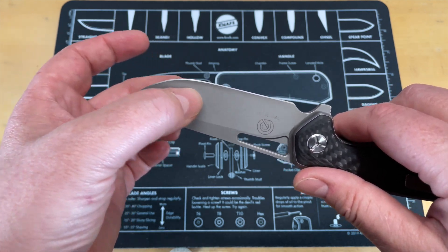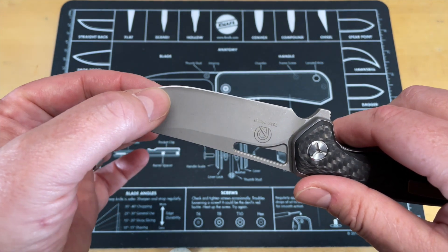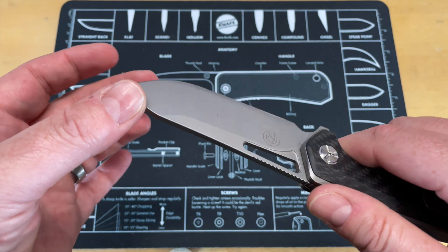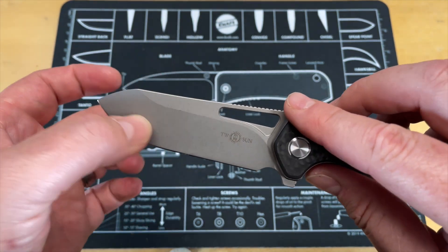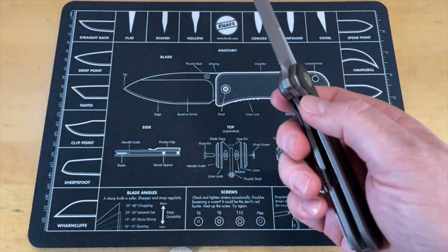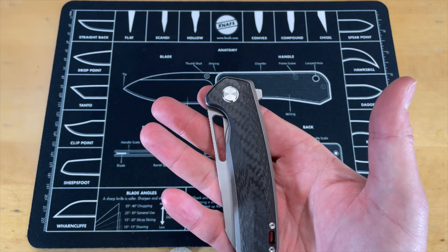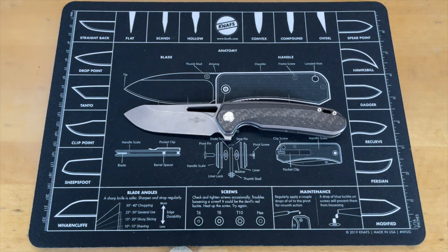There is a little bit of a thick spot. Sometimes you get that with these knives where they come up to the belly, so there is a little bit of thickness you can feel in the transition. That'll sometimes affect the thickness behind the edge at the very front, so we'll keep an eye on that. Action on it is really good. Is it drop shut? A lot of the Tucsons are — oh yeah, it's drop shut. Not quite guillotine, but definitely drop shut. Nice smooth action. That's a big beefy boy right there.